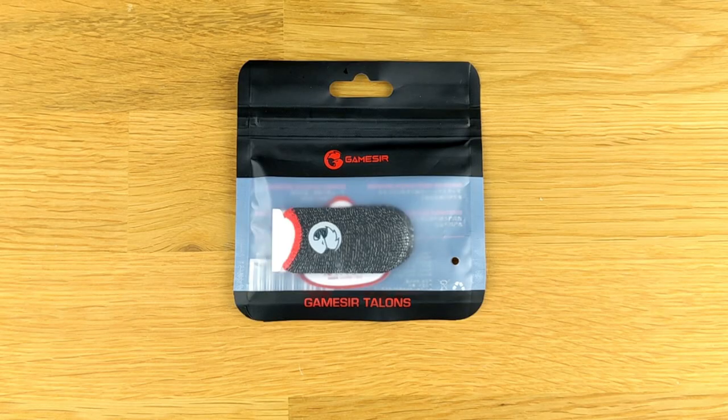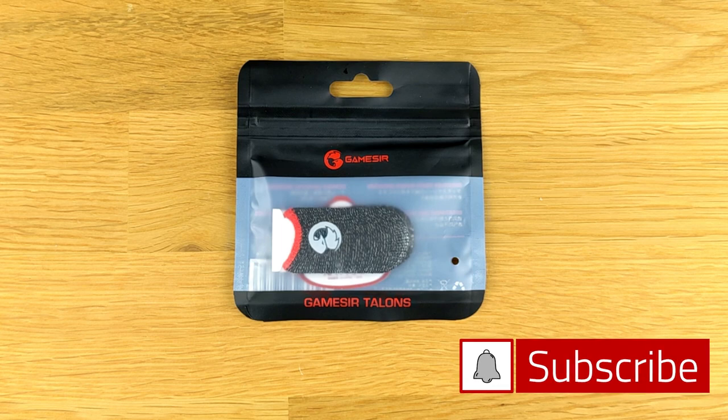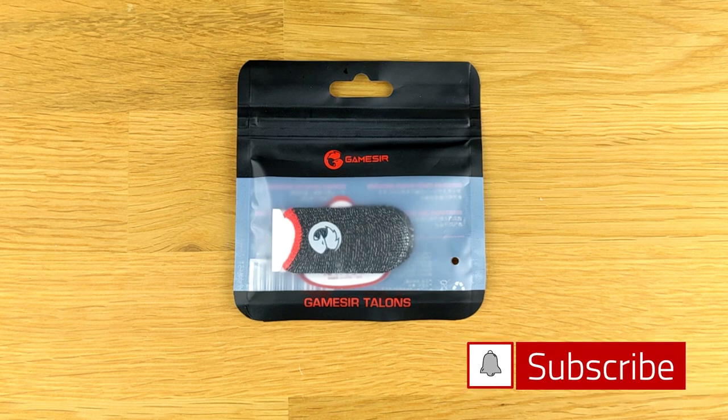All right, to kick things off, GameSir sent me these Talons, the F5 and the F2, just to take a look at. They didn't even ask for a review, but I'm going to review them anyway.